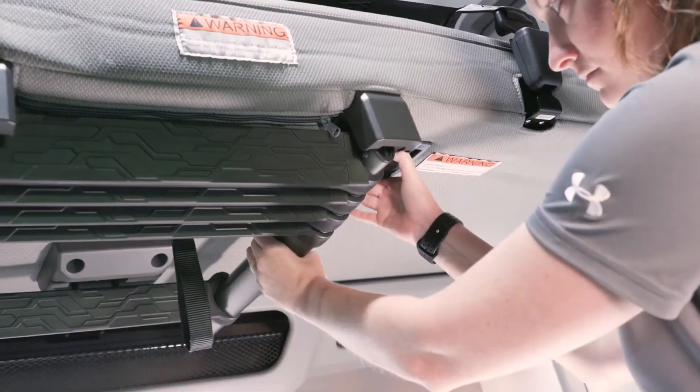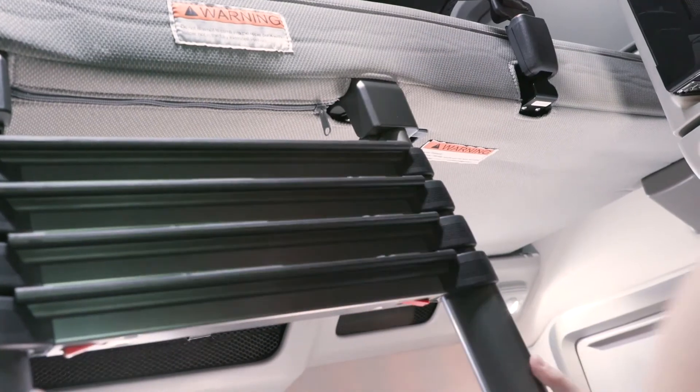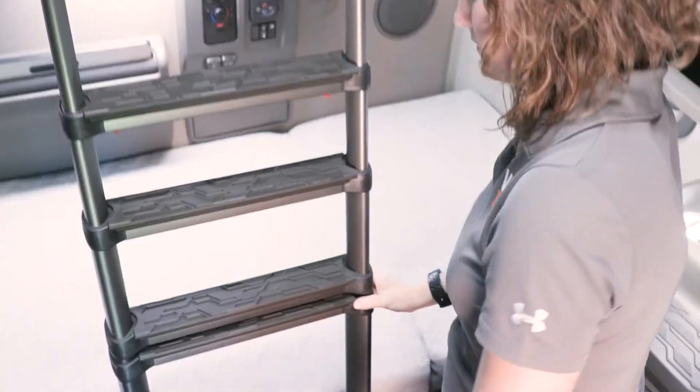The upper bunk has a telescopic ladder. To release, simply pull the handle and pull the ladder down until the rungs are fully extended.